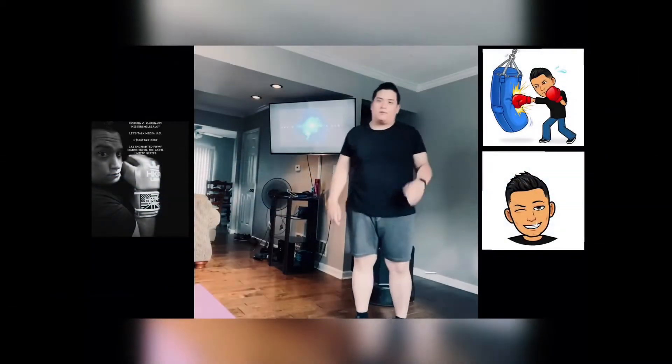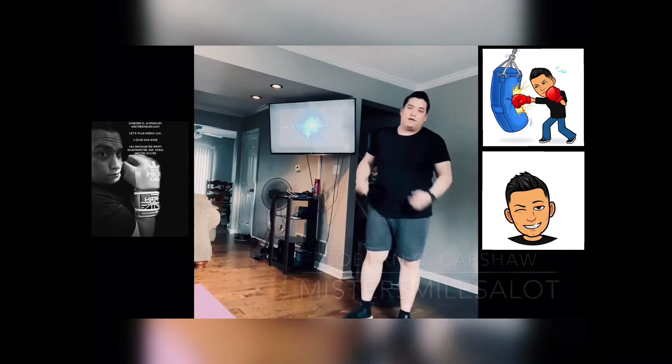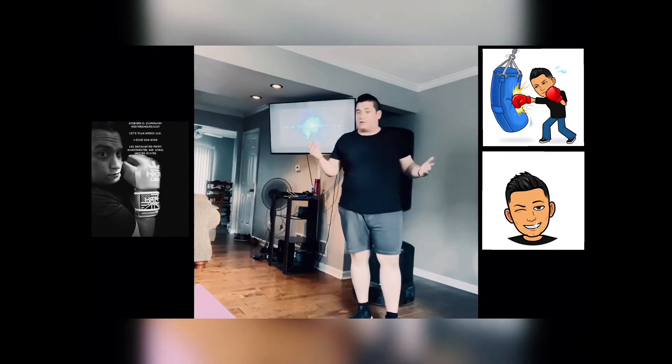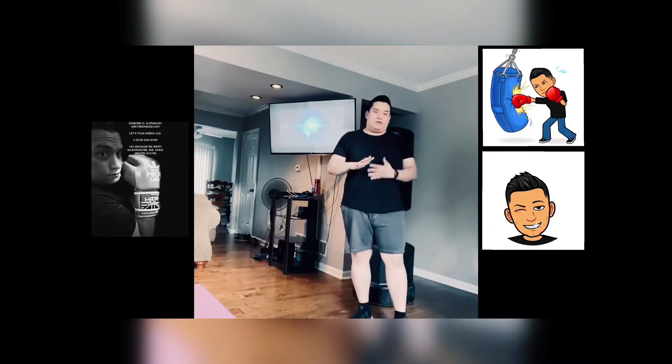What's up everybody? This is Corp. C. Capshaw, Slap Mr. Smilesalot here. How you guys doing today? So earlier today, as you all saw, I went to my mom's house for Mother's Day. Happy Mother's Day to you mom, I love you, and happy Mother's Day to all the other mothers out there.